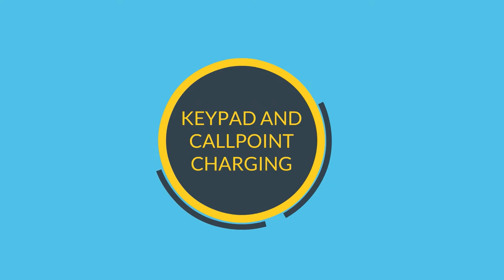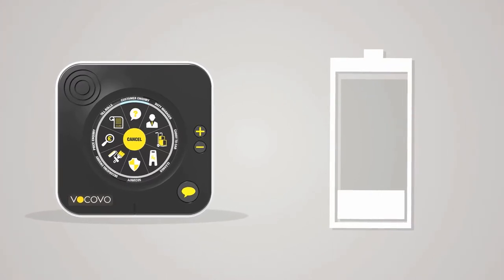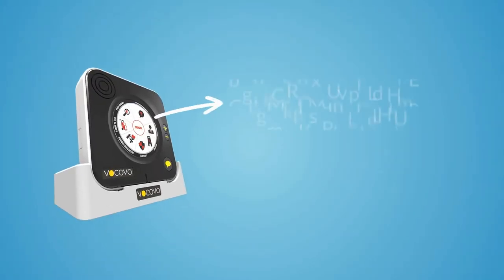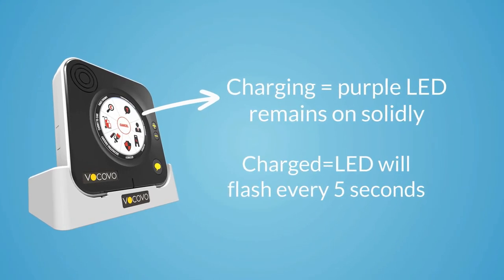Keypad and call point charging. Unless charged by mains or USB leads, keypad batteries need recharging every few weeks. Place the keypad onto its charge point overnight. When the keypad is charging, the purple LED remains on solidly. When charged, the LED will flash every 5 seconds.